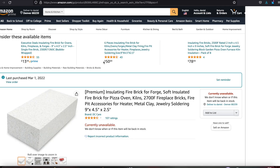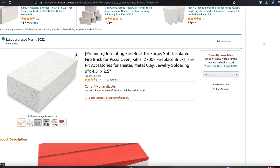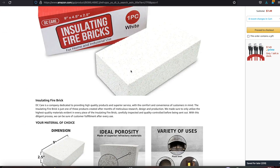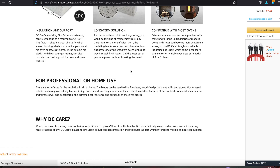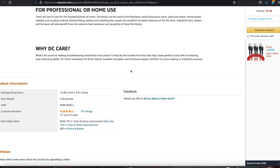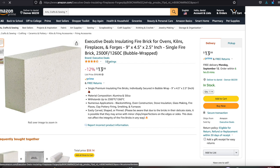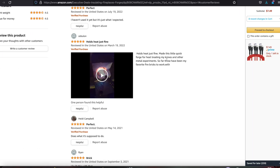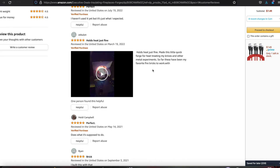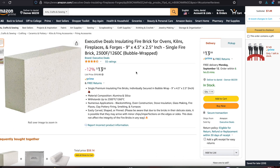Also important is whether they have any thermal conductivity, which we want — because some fire bricks are for merely withstanding and keeping heat from going to the next object. We want this brick to heat up as part of our forge. The brick I used in this video is no longer available, so you see me looking up another brick with a review from someone who used it for the same needs.